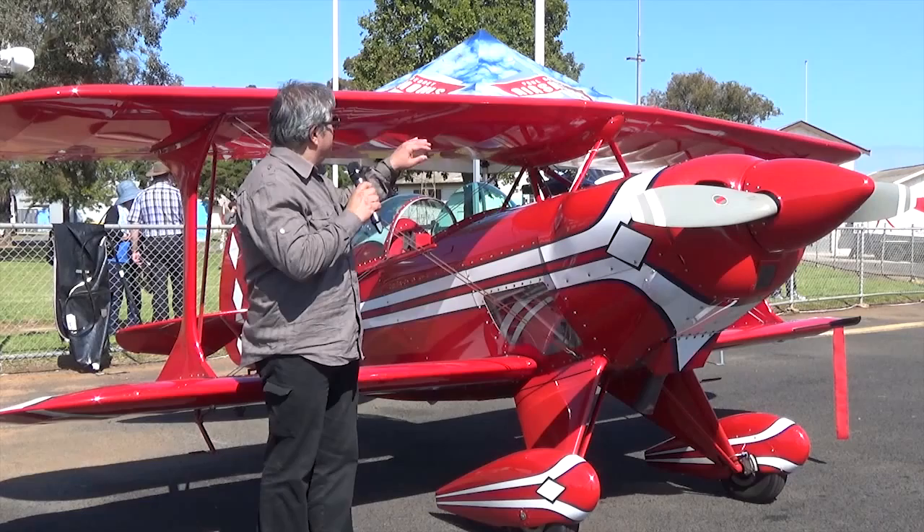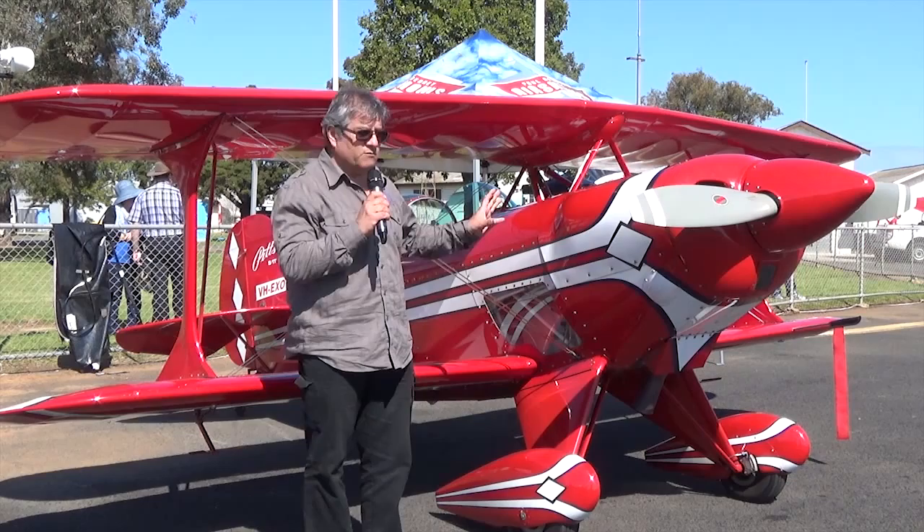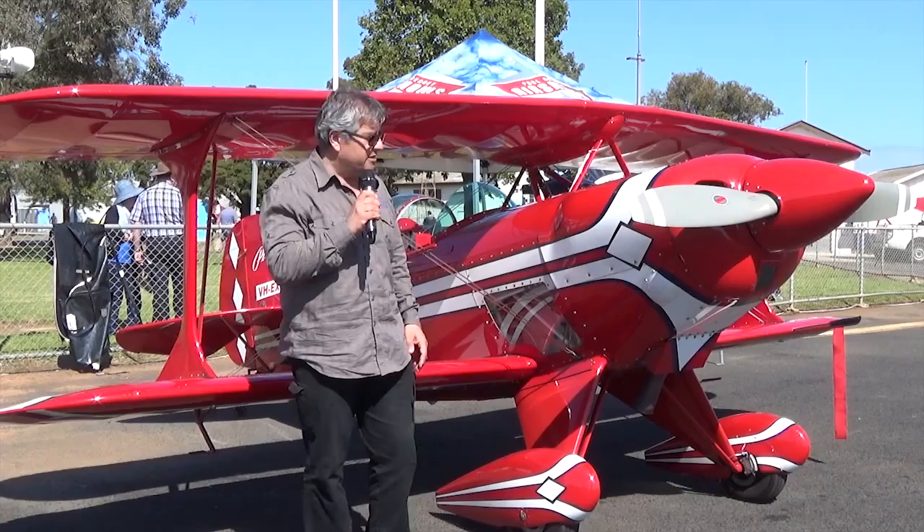I'm probably about five foot nothing, and look how small this is. This thing will do snap rolls — I don't think there's a watch that's actually been invented to time it, it's that quick. A magnificent and beautiful little aircraft.